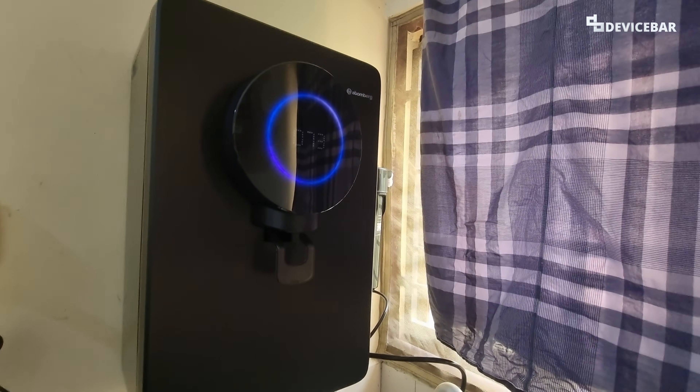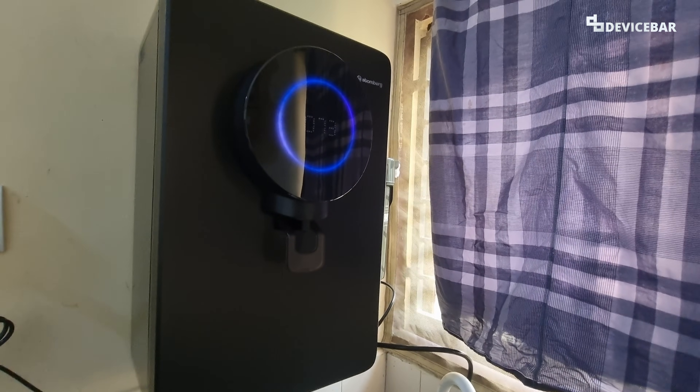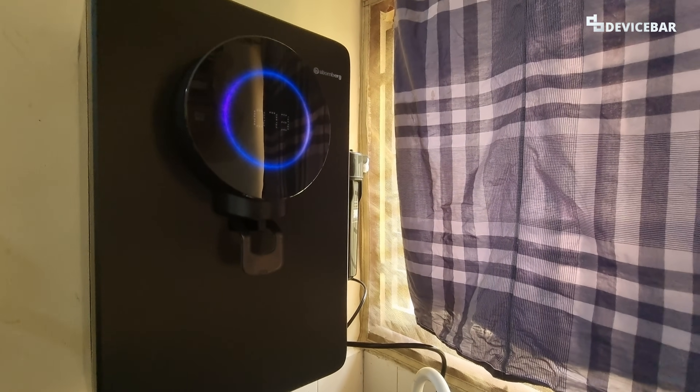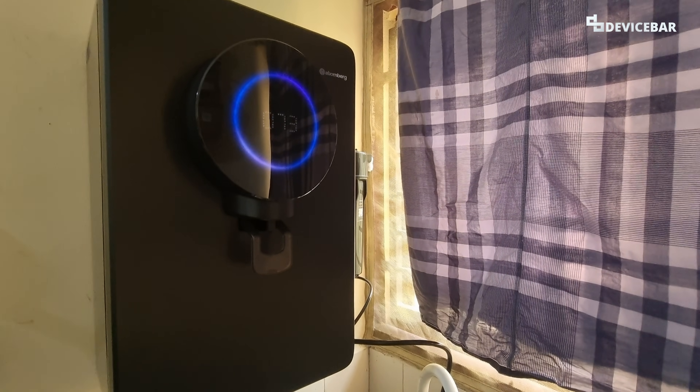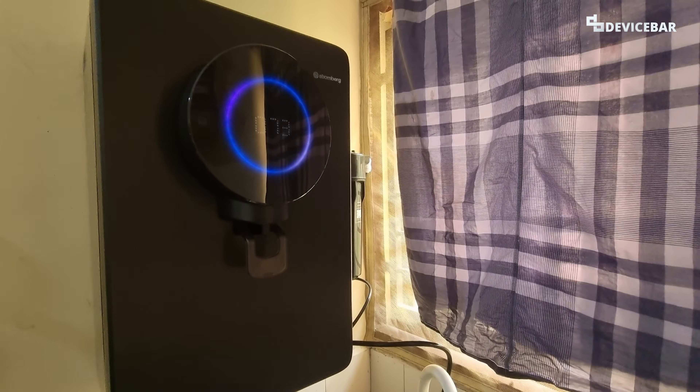These are the steps to adjust the output water TDS in Atomberg Intellon smart water purifier. Thanks for watching this video. Do kindly share your questions and thoughts in the comment section. Please subscribe if you find this video helpful. Have a wonderful day!